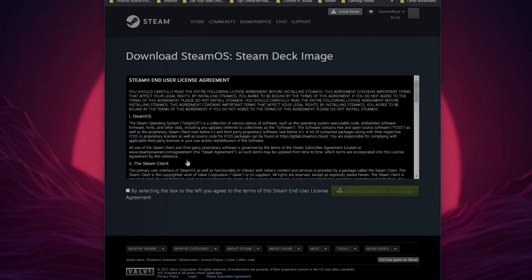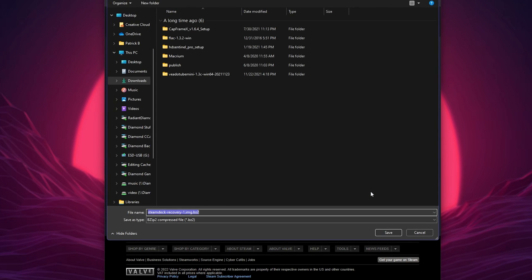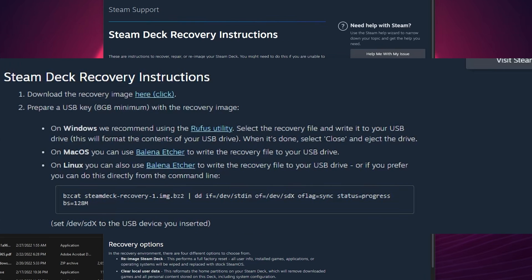At this point, we need to set up our bootable recovery drive. You will need the Steam Deck recovery image given by Valve, and you will need to make said recovery drive using a different software. Valve actually says to use Rufus if on Windows. However, Balena Etcher is faster and supported on Windows, Mac, and Linux. Ironically, it is also recommended by Valve, but only for Mac and Linux, but I will be using it for this tutorial on Windows.